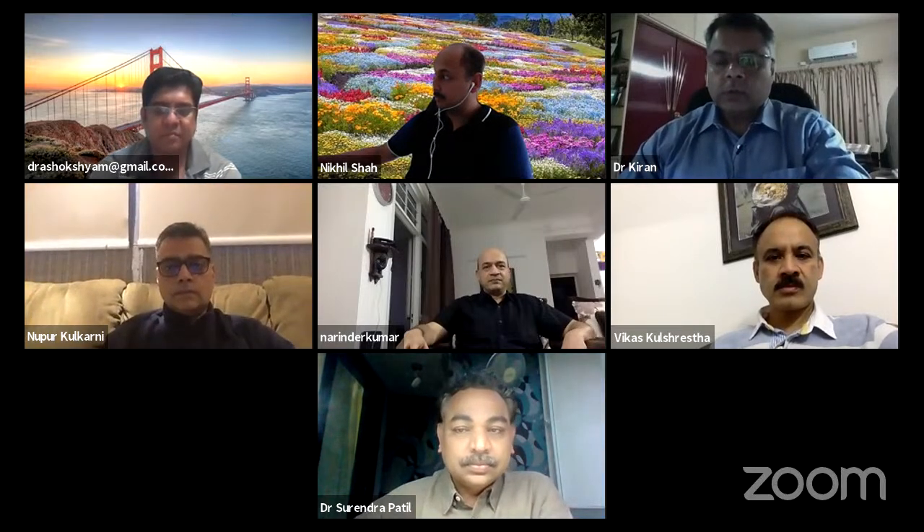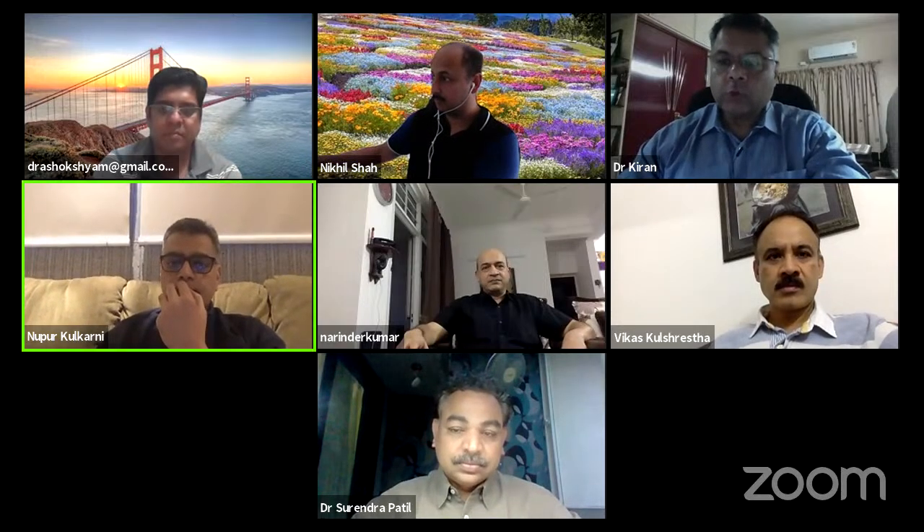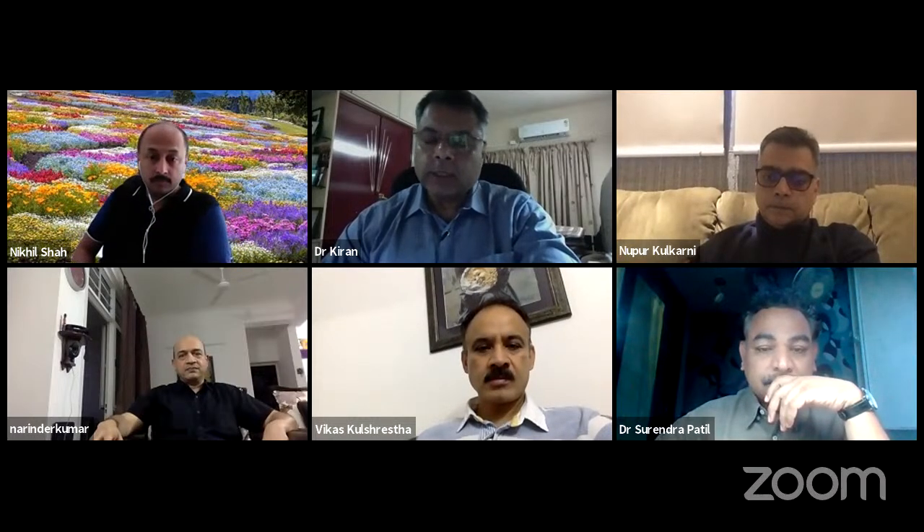Thank you very much, Ashok. I welcome Dr. Surindra Patil as my co-host and the eminent speakers and panelists. The first webinar of the series had an overwhelming response of nearly 4,000 viewers. I thank the audience for their participation and Ashok for his technical support. To begin this second webinar, I would like to remind the audience of the phrase: getting it right the first time. Both the stalwart speakers used this sentence in their talks.